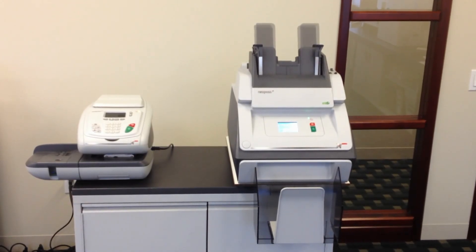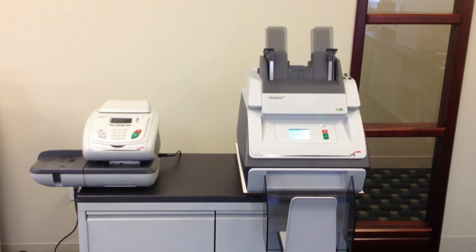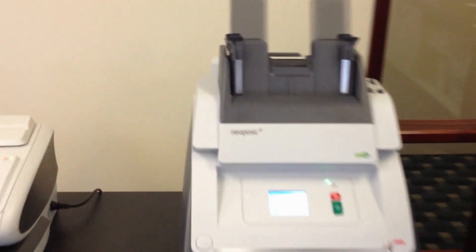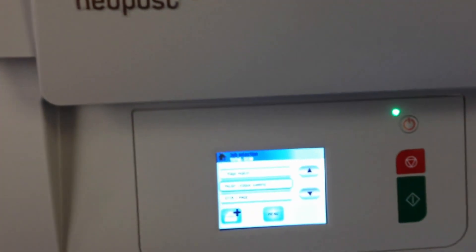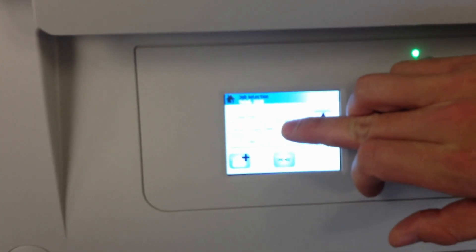This is a demonstration on the DS35 Folder Inserter and the IS350 Mail Machine. This is the DS35 — it processes at 1350 per hour, with a color touchscreen and 15 job memories available.